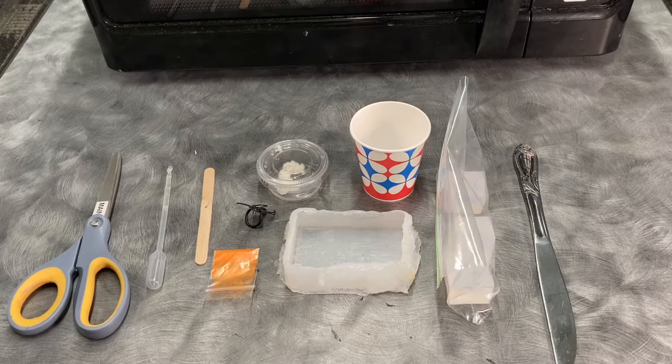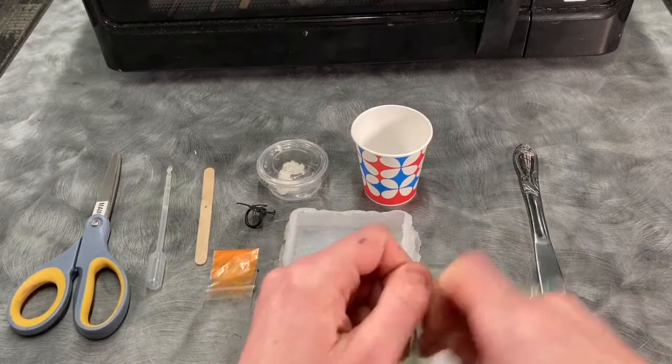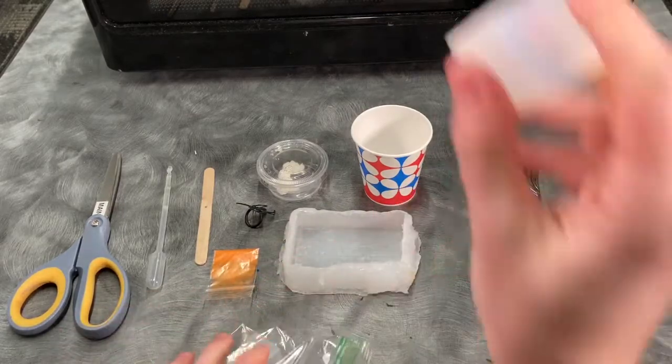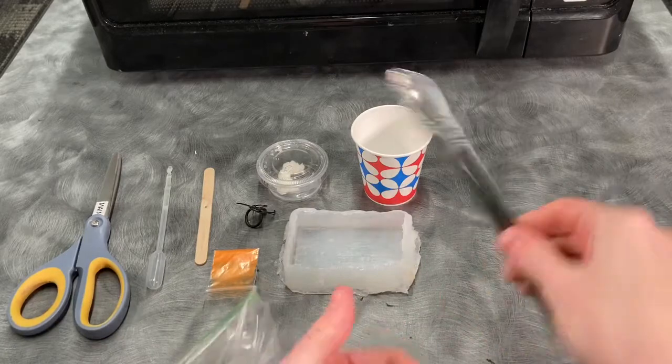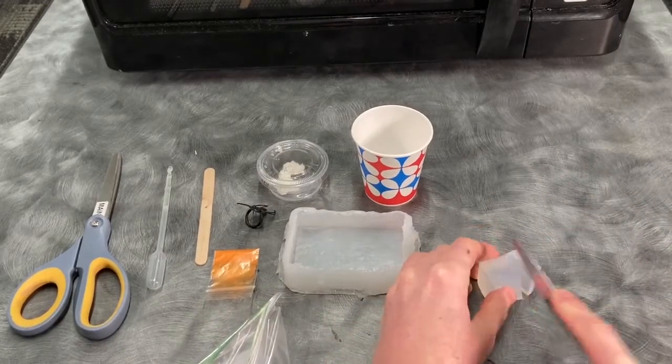You don't have to have those but it helps. To get started, go ahead and take your glycerin soap base. If you don't have a butter knife, chuck it in the cup as is. If you do, just cut them up into smaller pieces to make it a little bit easier to melt.